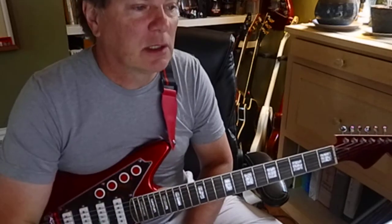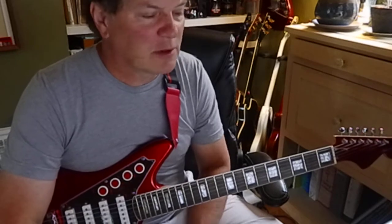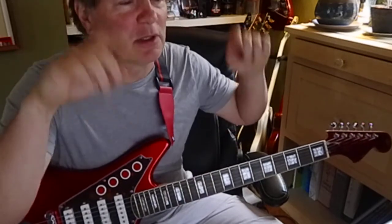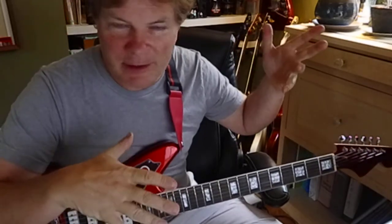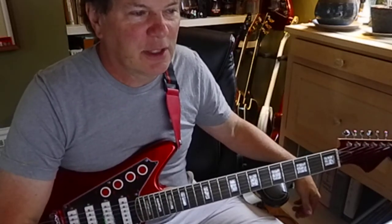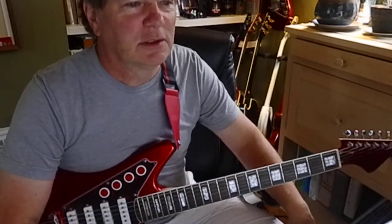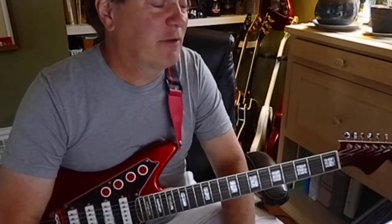We'll talk about mixing them in with the majors a little more — that's important to be able to control. You can really control the overall sound. It's like you're the puppet master, not the puppet — you control. You make the choice. You can almost hear it coming.